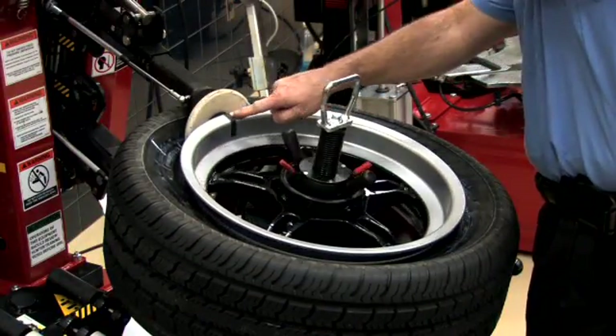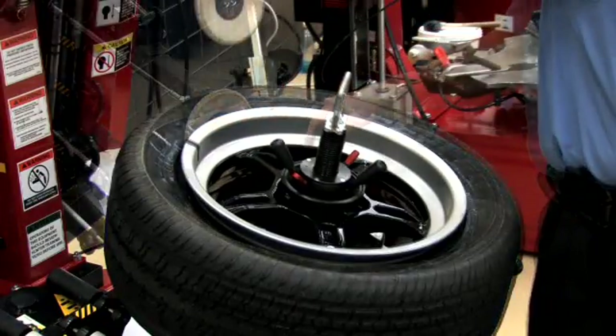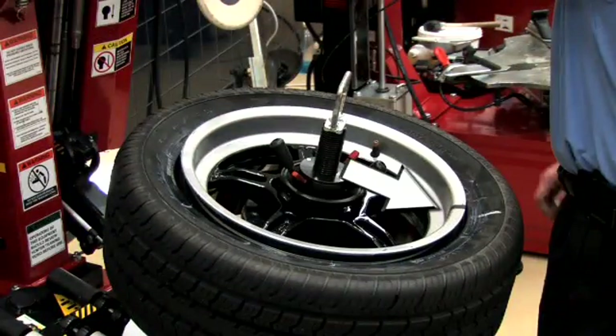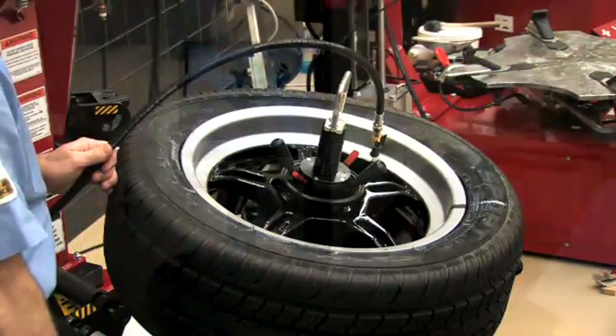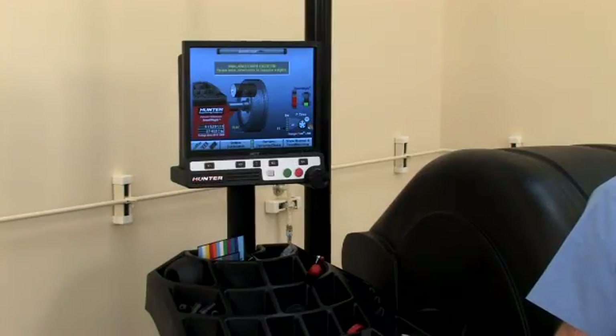On the tire changer, loosen and lube the beads to match the index marks. Inflate to specifications and recheck the assembly on the balancer.